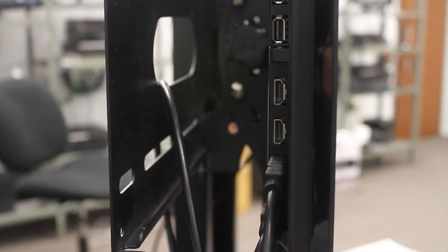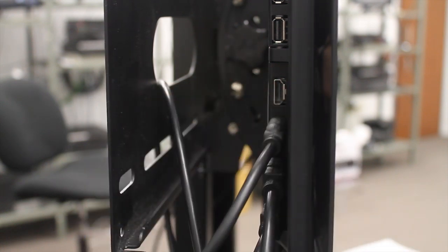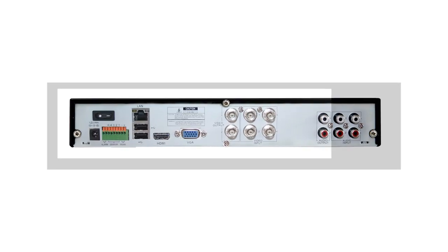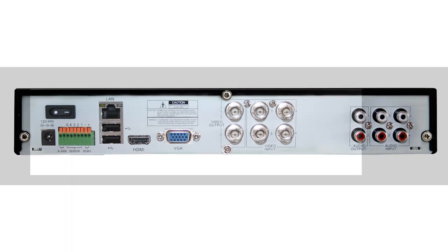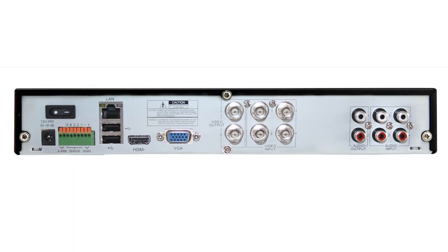To make things easy for you when connecting your Echo 2 DVR to your HDTV or PC monitor with HDMI inputs, we've included an HDMI cable with our 8 and 16 channel models. Connecting is simple. Make sure your DVR is turned off. Plug one end of the HDMI cable into the back of the DVR and connect the other end to an open HDMI slot on your television.